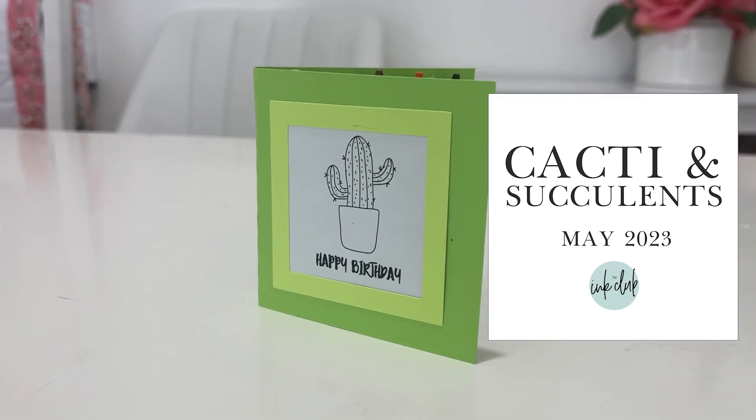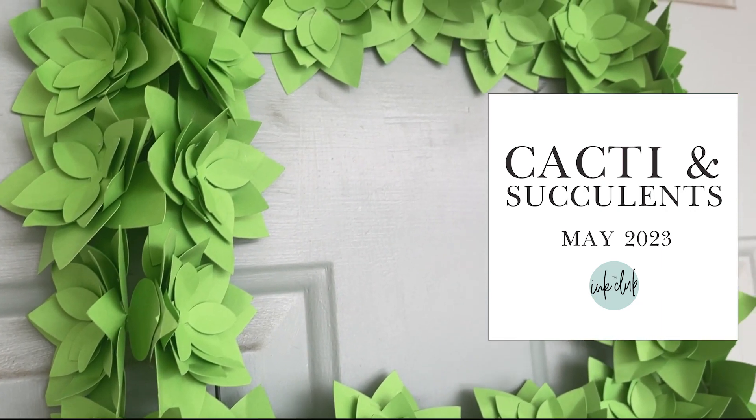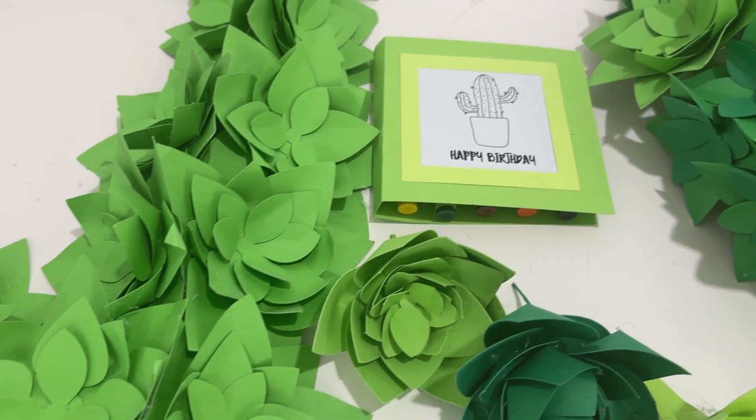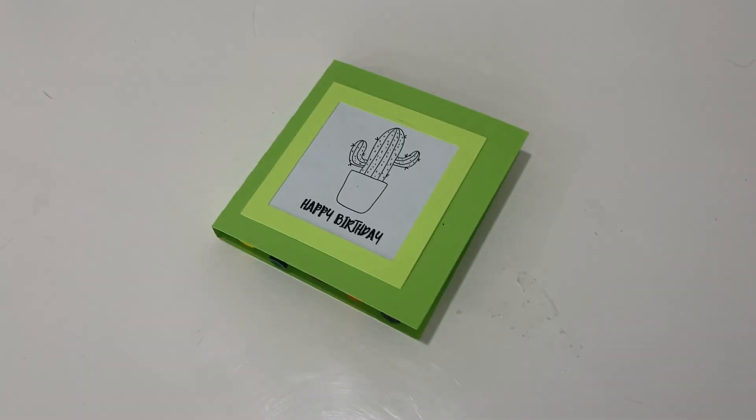A 2023 Ink Club bundle is inspired by cacti and succulents. There's a little inspiration for Cinco de Mayo this month. You will love all the 3D products we have for you, including a succulent wreath and coloring card.